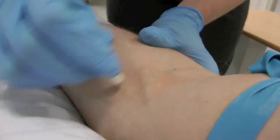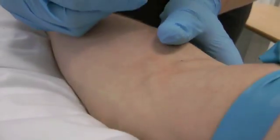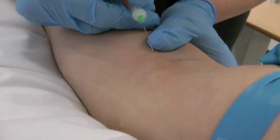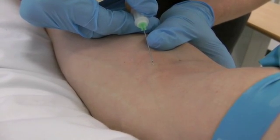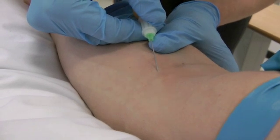Clean the area and allow time for drying. Place your dominant hand on the skin to stabilize the needle. Use the other hand to anchor the skin if needed. Insert the needle at the angle of the vein with the beveled side upwards and warn the patient of a sharp scratch.